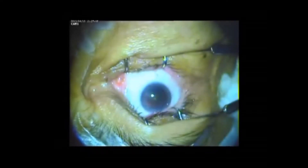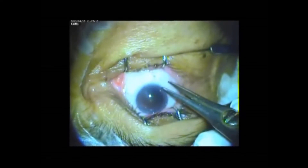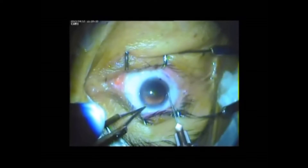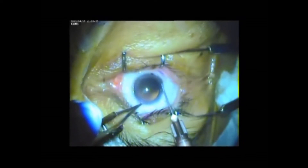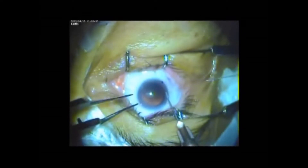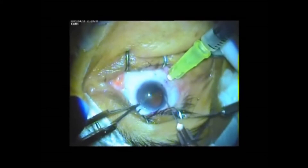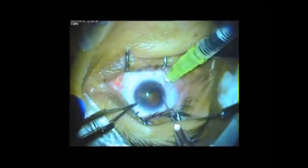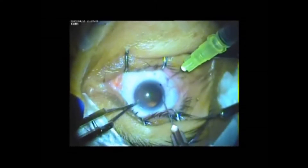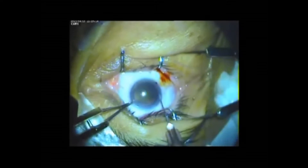This device is pierced into the anterior chamber till the end of the bevel is just inside the anterior chamber. Care is taken not to touch or damage any intraocular structure like iris, pupil, or lens. That means part of the bevel is inside the anterior chamber and the other part is in the corneal stroma.